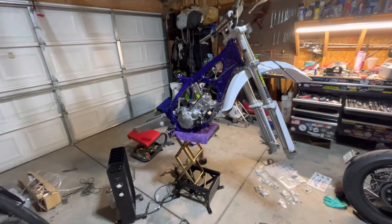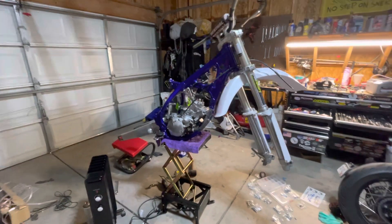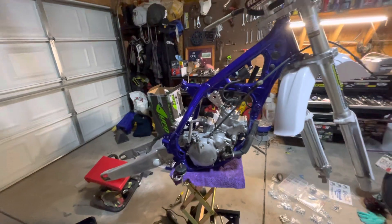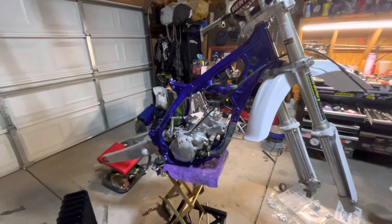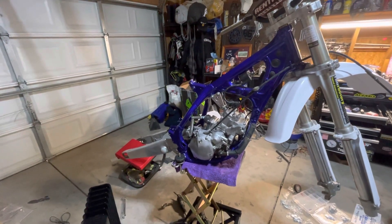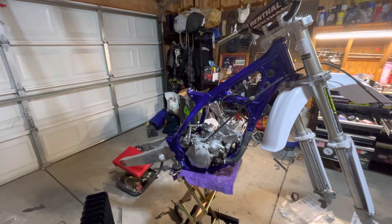I thought I'd make a little video on where we're at. I jumped pretty far ahead in the whole timeline of this build — I didn't really want to capture everything because there are a trillion build videos on YouTube, so it is what it is.